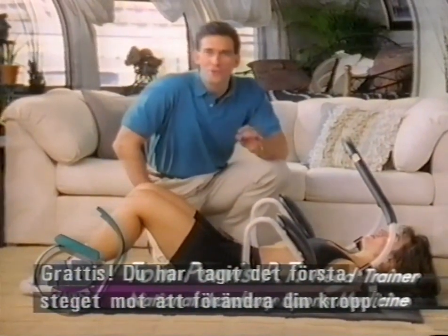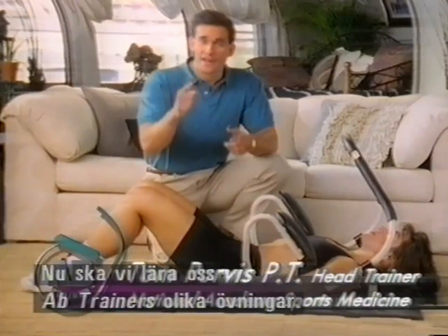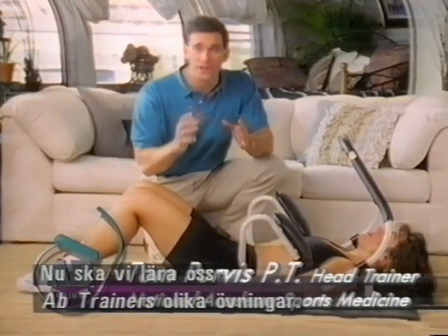I've got to congratulate you — you took the first and most important step in creating your new body. Now let's take the time to learn how to do all these exercises in the ab trainer system.